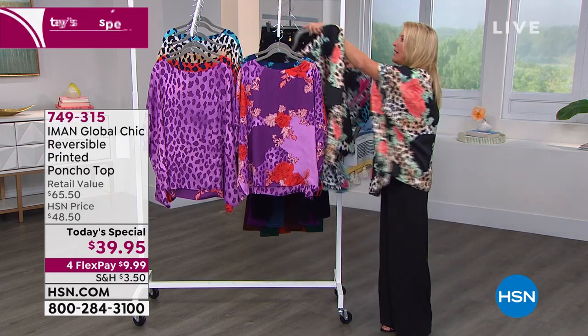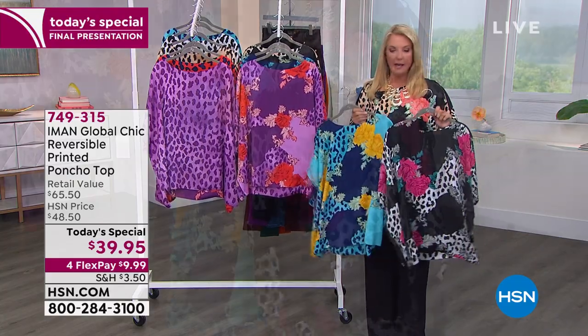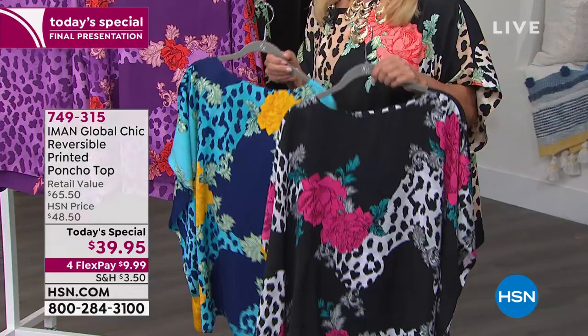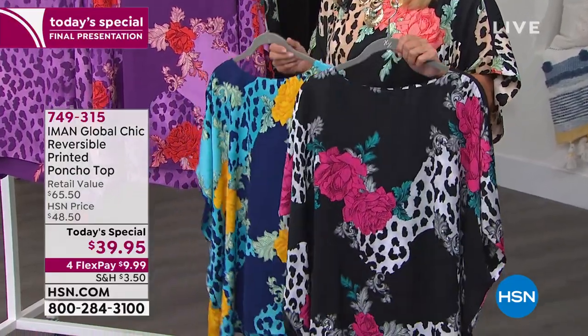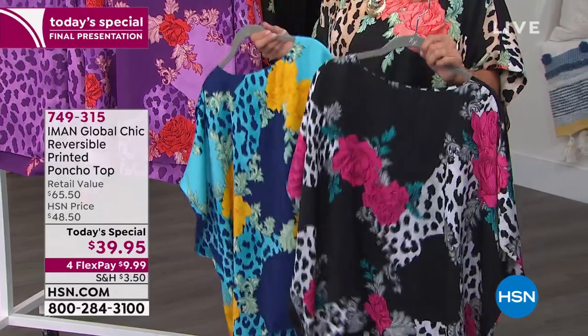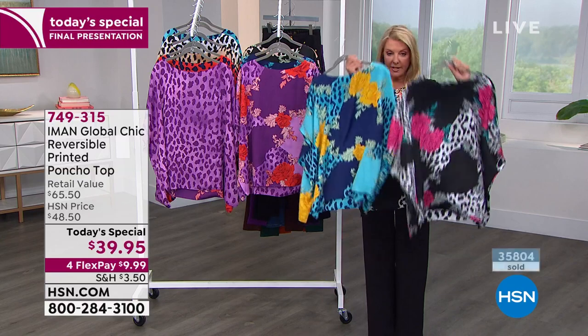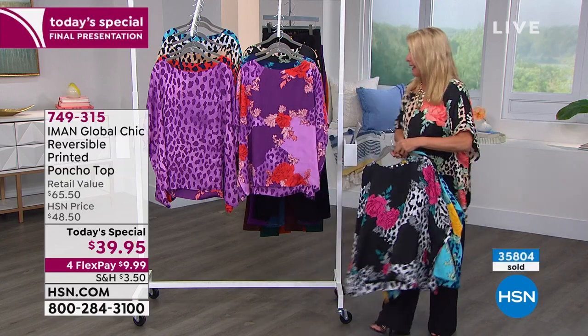If you want the Black or the Blue, this is your last and final chance — they will not be available next hour. We have two hours with Iman and so many cool surprises coming up. I have two sizes left: extra small/small combo, and 4X/5X combo. So say goodbye — these are going to be gone in just a second.